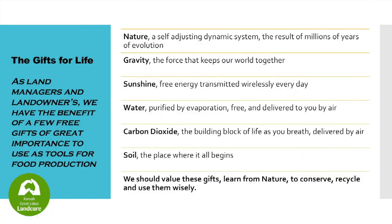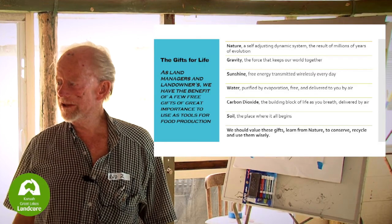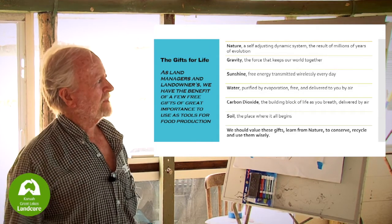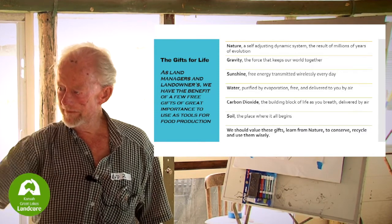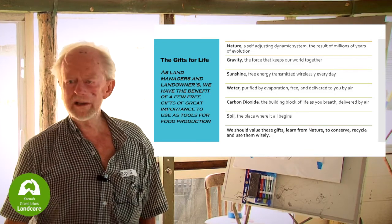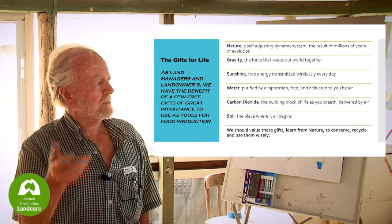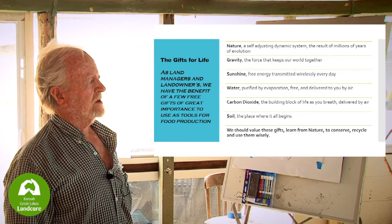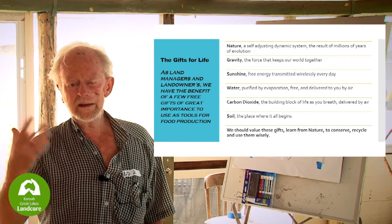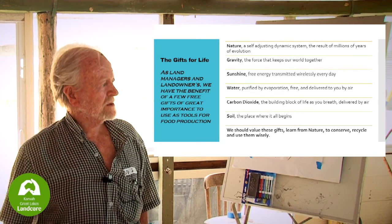These are the free things we get on every piece of land. Nature is the management system — it works despite our best efforts to kill it, poison it, and be better and smarter than it. Gravity brings things from up to down, so any water you put up here will come down there — free. Sunshine: energy coming in 300 watts per square metre every day. Water, purified by evaporation, delivered to you through the air for free. Carbon dioxide — the plants take it up, all done free through the air. And soil is where it all begins.